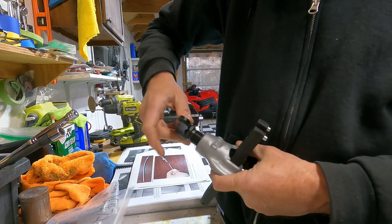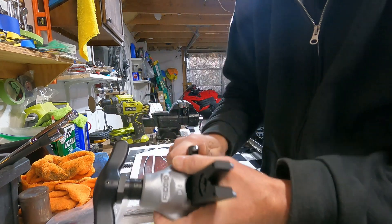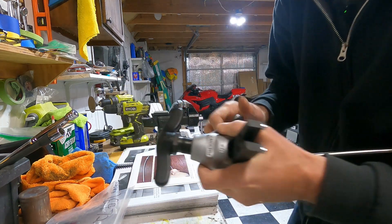Stainless is kind of a pain to flare, but I'm not going to double flare this — there's no reason to, it's not sealing anything, so I'm just going to single flare it.